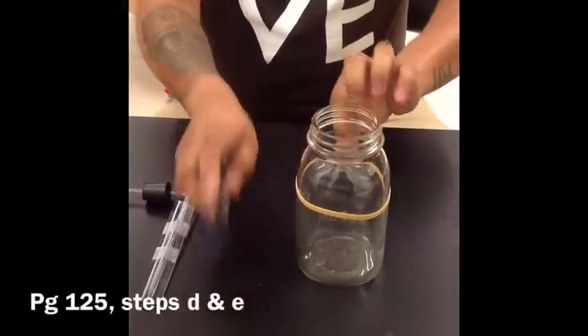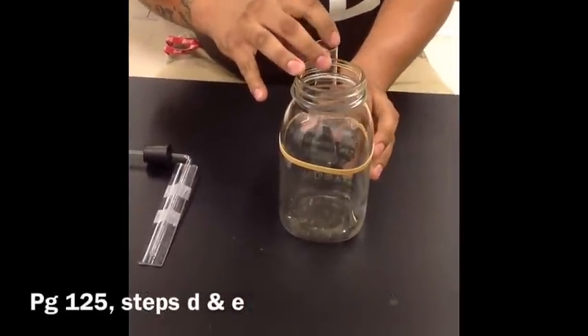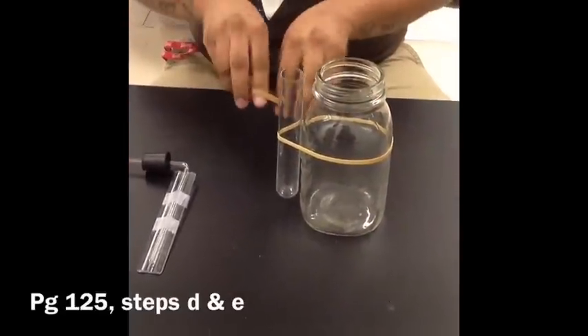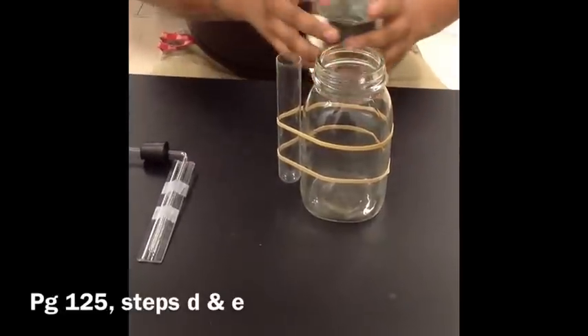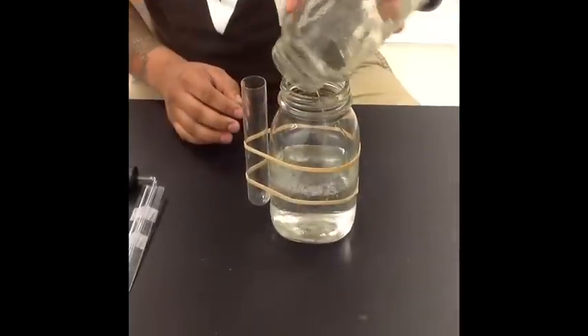Use two rubber bands to attach the top and bottom of the large test tube to the outside of a jar or drinking glass. This will securely hold the test tube in an upright position and make it easier to record changes in the glass tubing. If needed, pour tap water into the glass for stability.